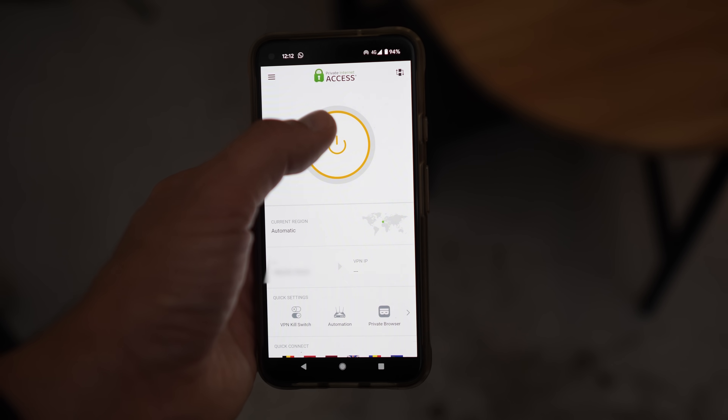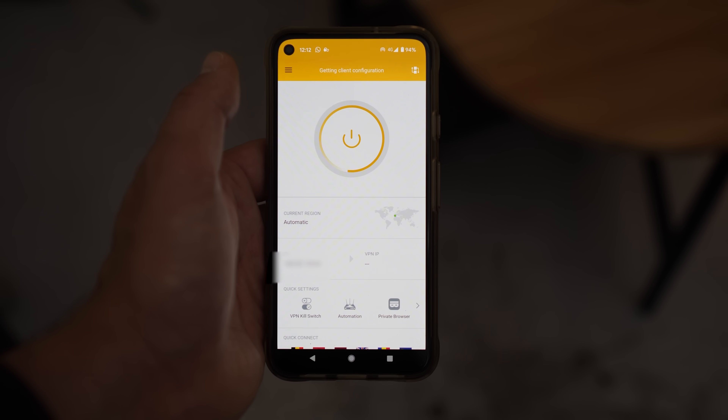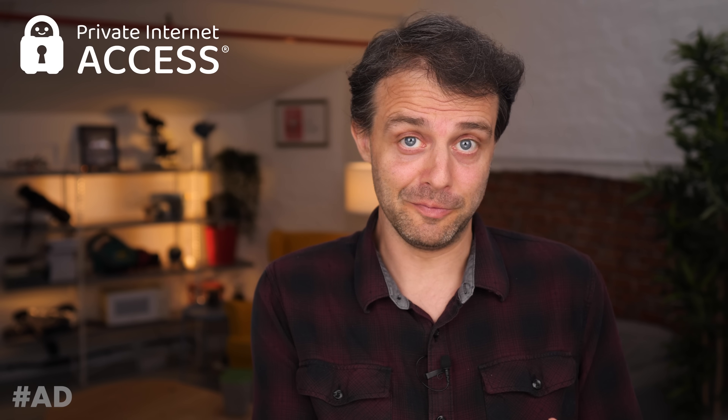This video is sponsored by Private Internet Access — that's the VPN provider that my tech savvy friends keep recommending to me. Why would you use a VPN at all? A VPN encrypts all the traffic coming from your device so that it can't be tracked or blocked by your internet service provider, your network administrator, or depending on where you live, your government. The situation is not that bad here in the UK, but even here there are certain torrent tracking sites that are blocked.